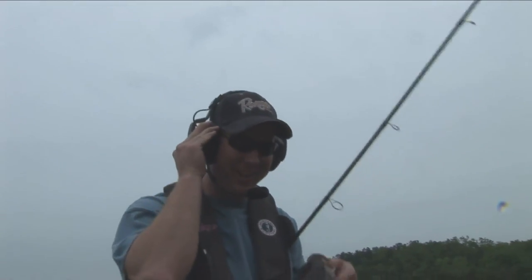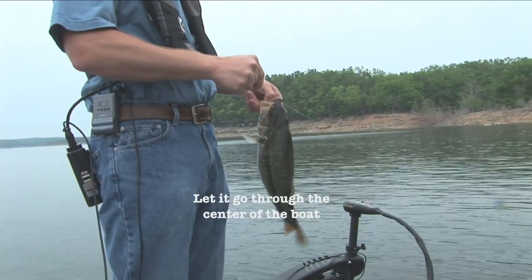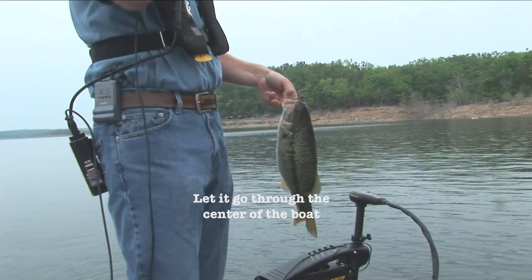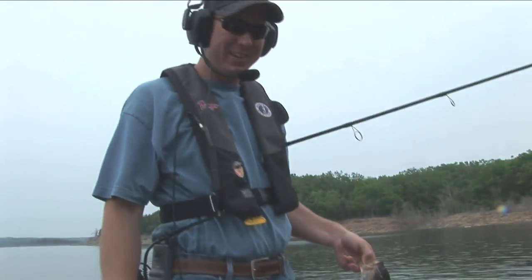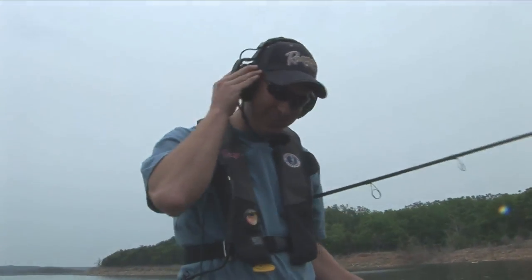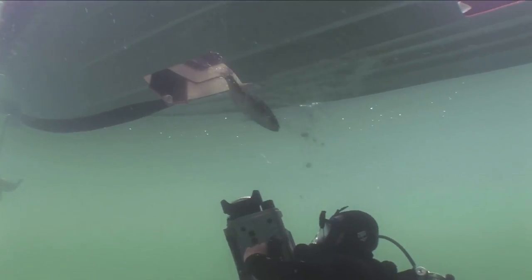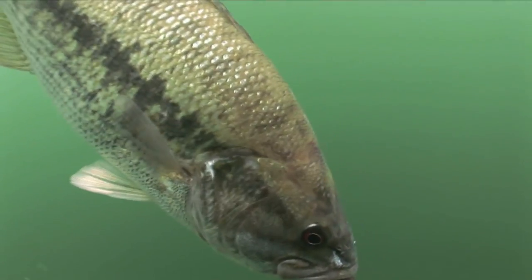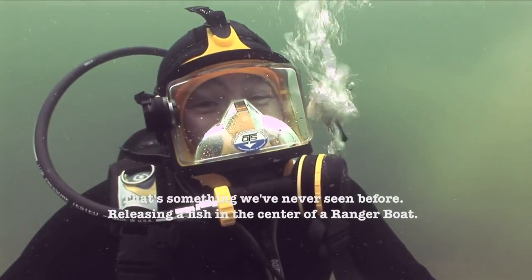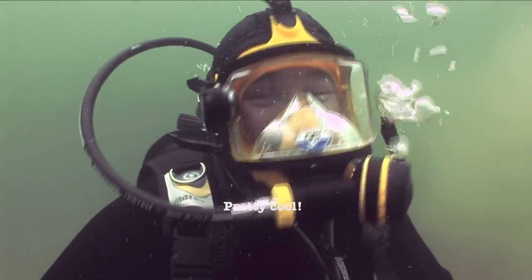While you were down there messing around, I caught one. Which hole would you like for me to drop him through? That's something we've never seen before — releasing a fish in the center of a Ranger boat. It's pretty cool.